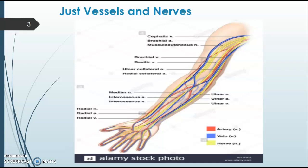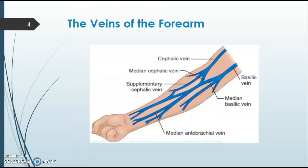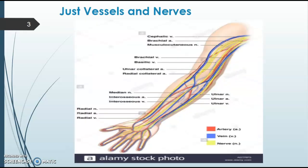Our third option in the arm would be the basilic vein. As you can see on slide two, the basilic vein lines up with the ulnar nerve, so we have to be careful when we draw from that vein because we don't want to cause any nerve damage or pain for the patient. It's very crucial to have the correct depth and angle of the needle to minimize risk to that nerve.